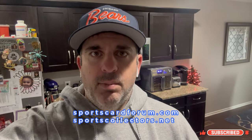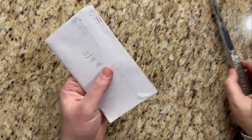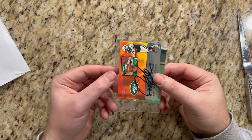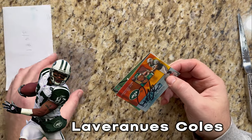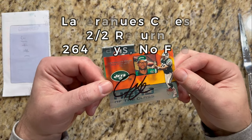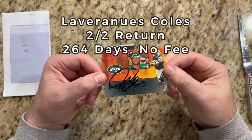Let's get to return number one — here we go. First return, got this one back on the fourth, coming to us from Jacksonville, Florida. Jacksonville is gonna kick us off this week. We've got a multi-card return for Lavernius Coles from the New York Jets, former wide receiver. I've been waiting on these for a while, so that's exciting to finally get them back. Let's start with this Fleer Ultra head-of-the-class card, signed in black Sharpie — that looks awesome.